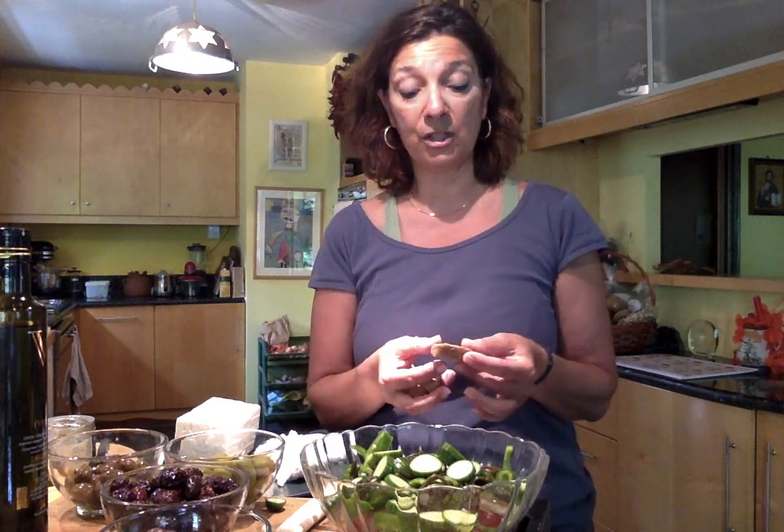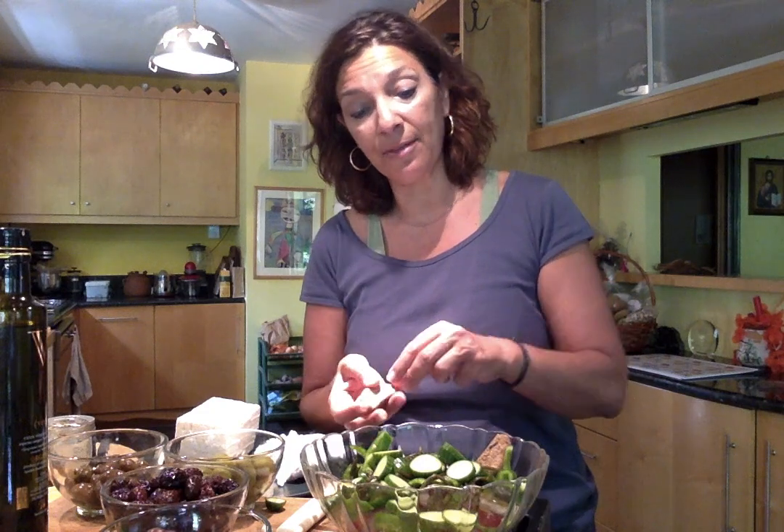These rusks would typically either go on the bottom of a plate — you might dampen them first a little, or just let the tomato sit on top and all those juices soak through and soften them — or they'd just go into a salad. Think of it like a panzanella, except not with bread but with these twice-baked rusks. They're actually made with zea wheat, a low-gluten ancient strain of wheat from this part of the world. I'm just going to add these to my salad decoratively and remind you that we have almost the whole of Greece represented in here.